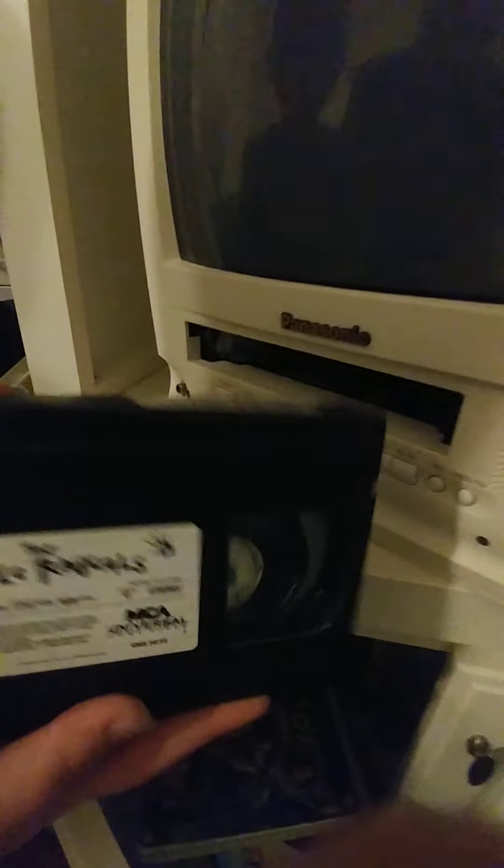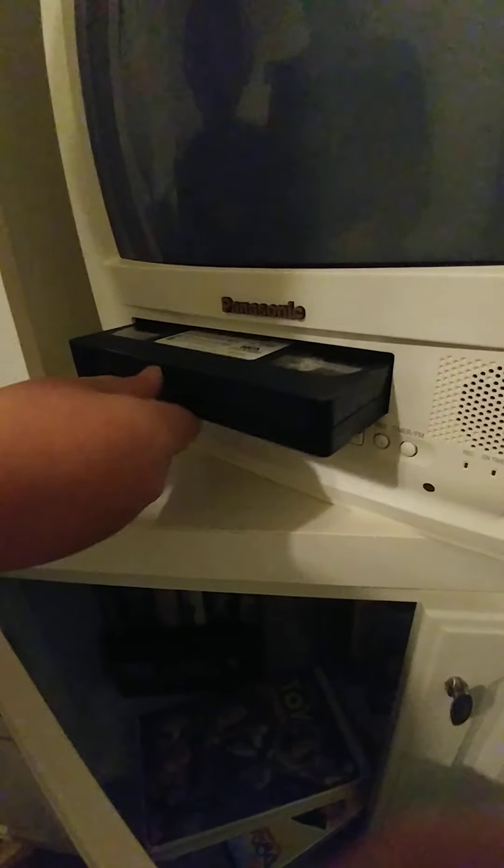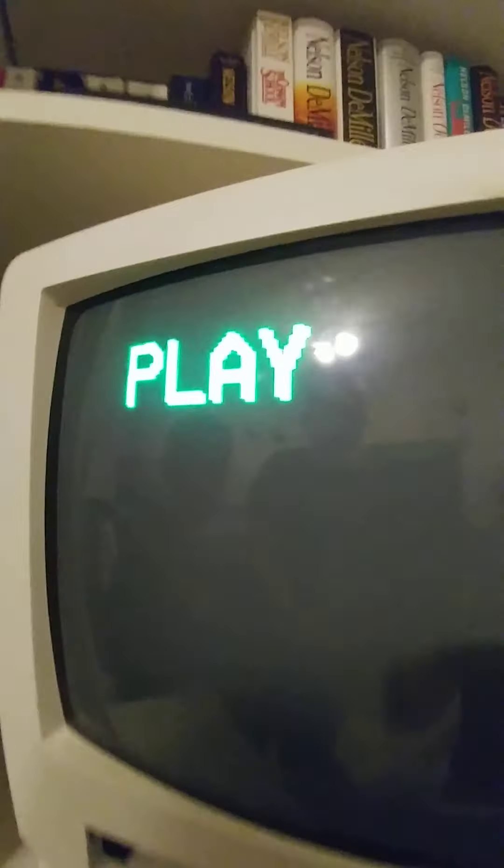There we go. We are going to put in this tape — it's a movie called The Little Rascals, it's a really good movie. We're gonna put the tape in right there and it will be playing in a second. So while that's rewinding, we're gonna take a look at this.